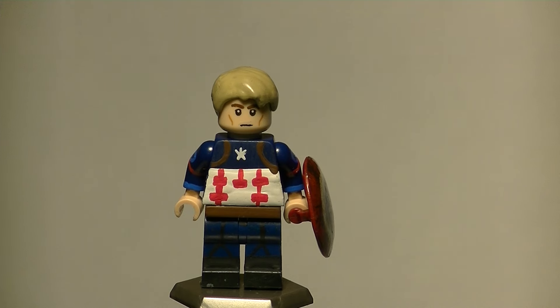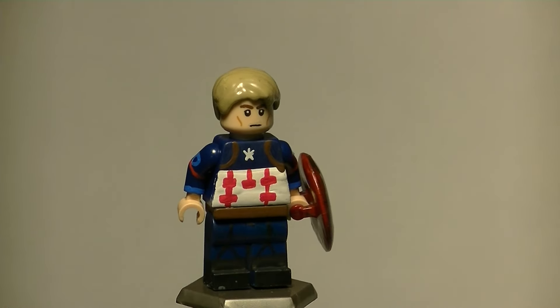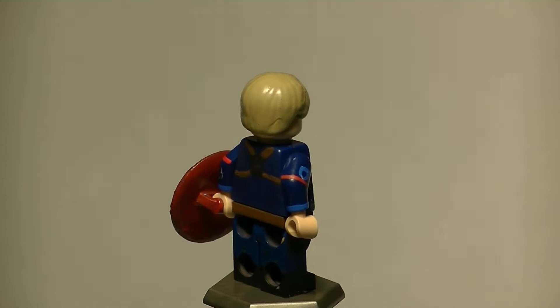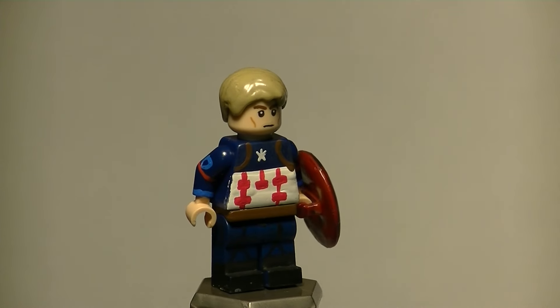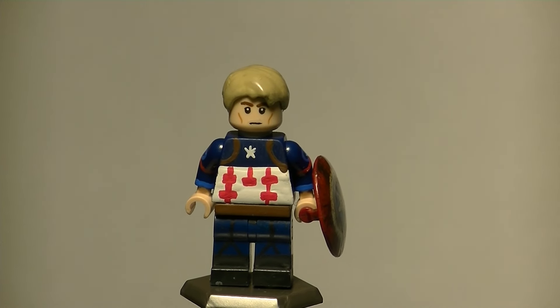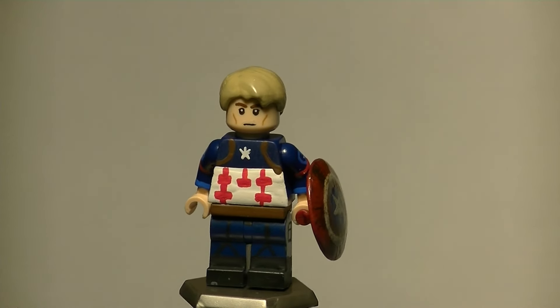Here we go guys, kicking this off with Steve Rogers — Captain America — as portrayed by Chris Evans, who has portrayed him for the last five movies. This is one of my favorite minifigures I've made this year. This minifigure turned out just everything I needed him to be. None of these minifigures are perfect — I want to get that out of the way right now — but I'm thinking I did a really good job.